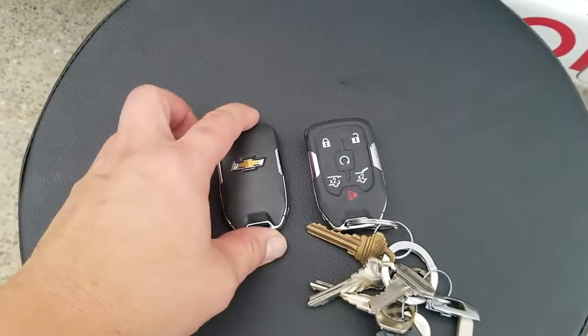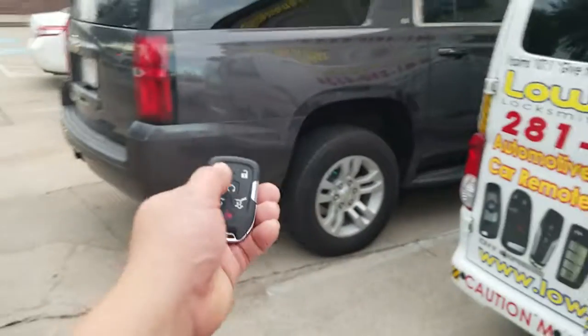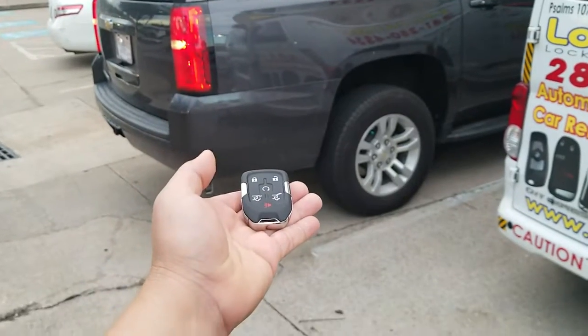Here is his original keys and this is the new key. We already cut and programmed this key. Let's go ahead and test it out. Lock button — boom. Unlock button. And here is the panic button.